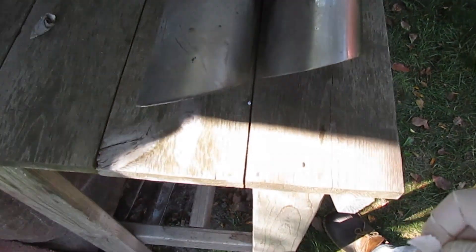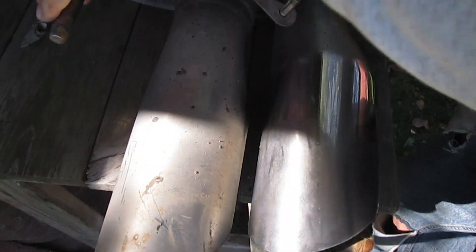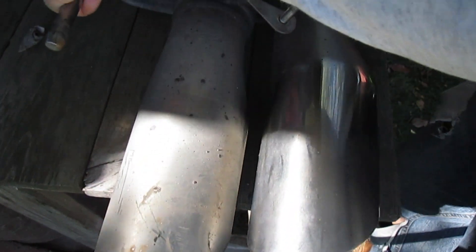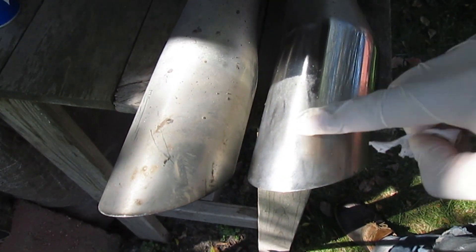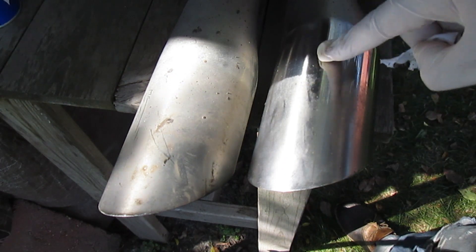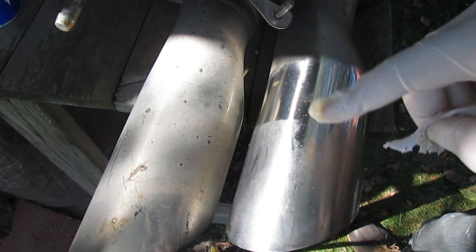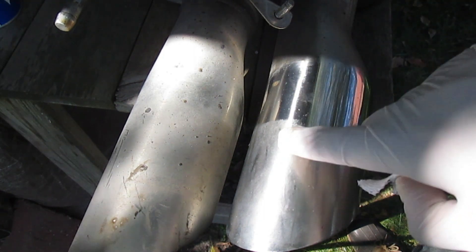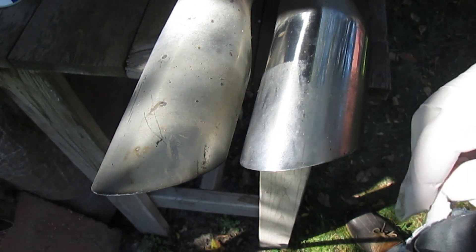Let's move this on into the sun. This right here is really clean. They are a lot cleaner than here. I don't know why that is discolored like that, but it is. This is the next.